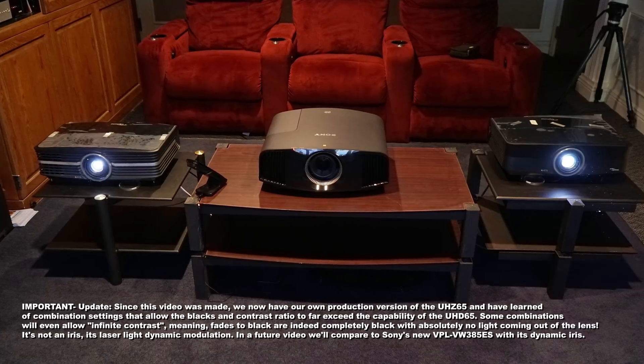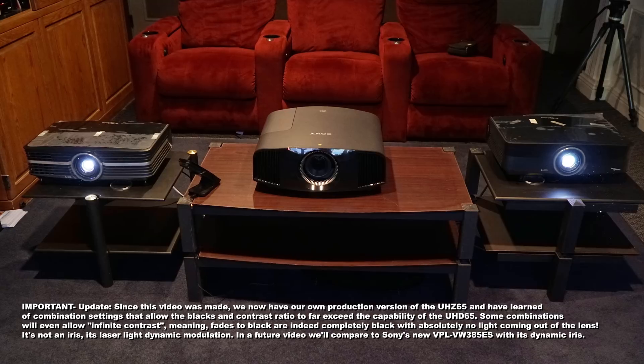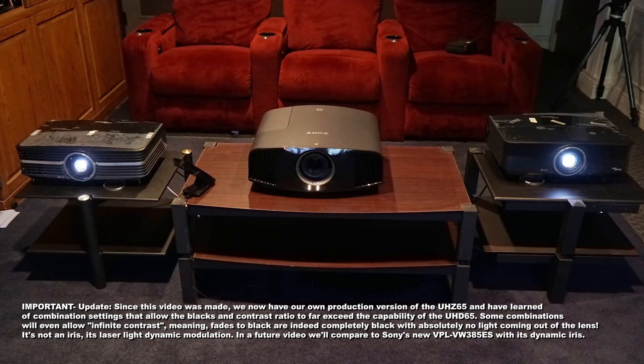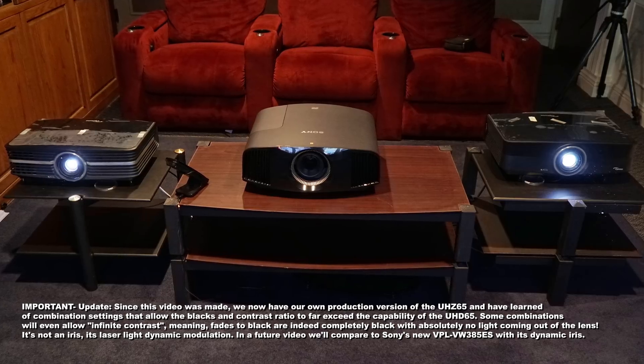In this comparison, we're going to take a look at two of Optima's newest projectors, especially the UH-Z65, which really isn't out until next month, October. Since we've done comparisons to the UH-D65, which is the lamp-based version of that projector, and how well it's done against traditional UHD projectors and e-shift projectors, and it's held its own in terms of its ability to deliver very razor-sharp detailed images. Here, we're first looking at color, but there are some significant differences with the laser.